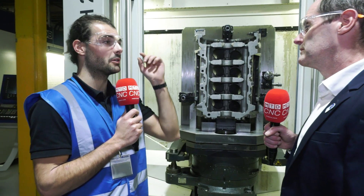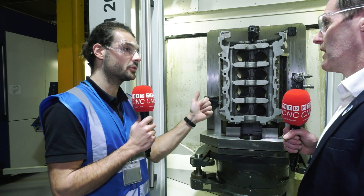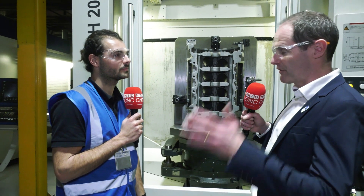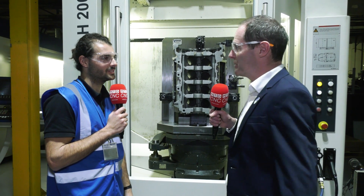So if you're worried about trying to make an engine block and it's your first one, get in touch with Heller because they offer fixture design which comes with all that experience — all in the UK. Their engineering team can offer everything from the drawing provided by the customer all the way through to the machine being in production. We've also got another Heller down here, let's have a quick look.